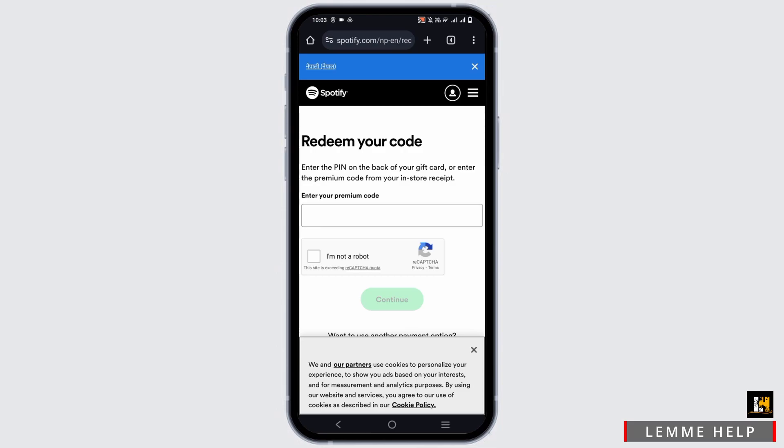When you redeem a subscription card or e-card for Spotify Premium Subscription, your Spotify account will be credited with the number of subscription months indicated on the card.